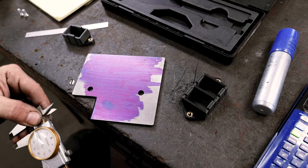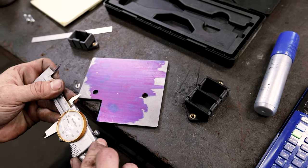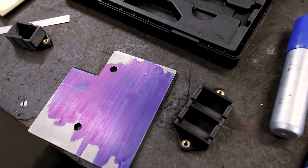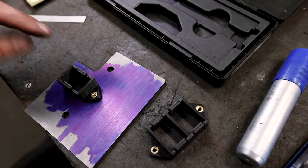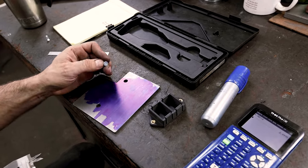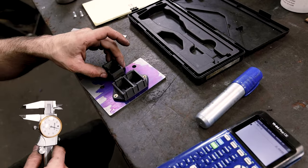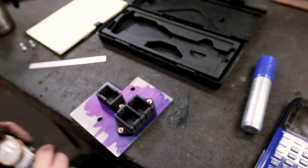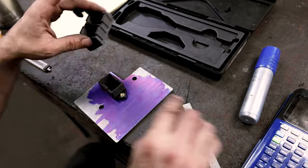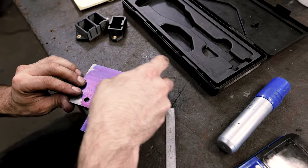First let's find the center of this part — the single circuit breaker mount is going to be in the center. The part's measuring just under five — it's 4.987. The center to center on the dual mount was 2.55. So we'll scribe the first hole three-eighths off of this edge and then two and three-eighths off of this edge, and then they'll be two inches center to center for the single circuit breaker mount. I'm using my calipers as a scribe — there's three-eighths right there, and then we're going to go two and three-eighths.